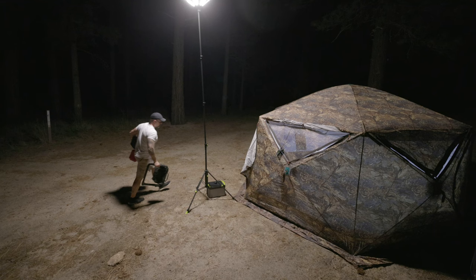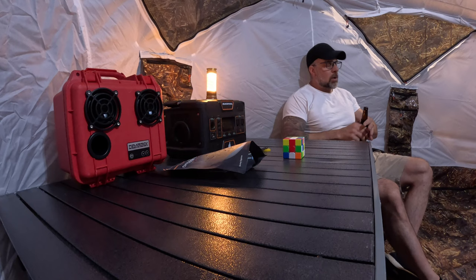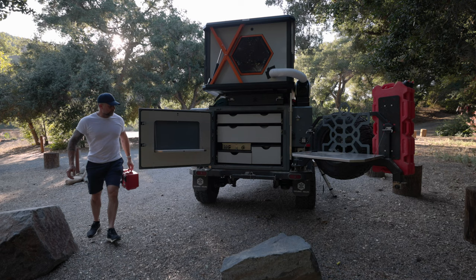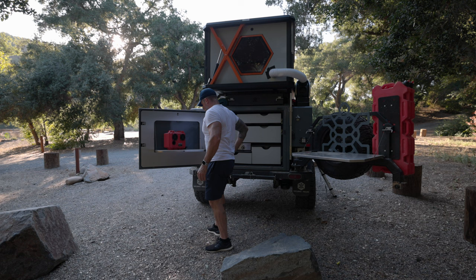I absolutely love this speaker. Over the course of the last handful of weeks we've been up in Big Bear quite a bit, and this thing is an absolute champ — quite durable, and you'll see more on that. We have some really fun plans coming for this thing in the near future. I wanted to give you a heads up as to why the delay on this video going live — I simply wanted to make sure that getting in front of you, this thing was worth the money.